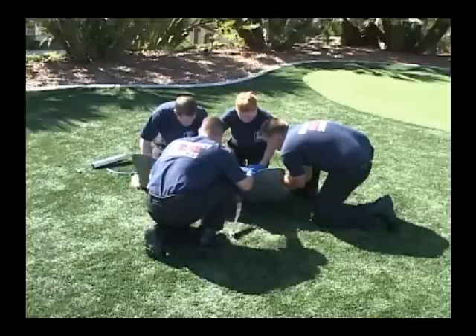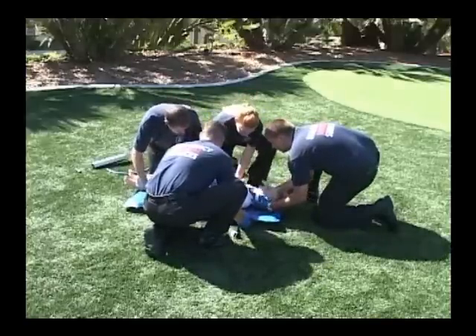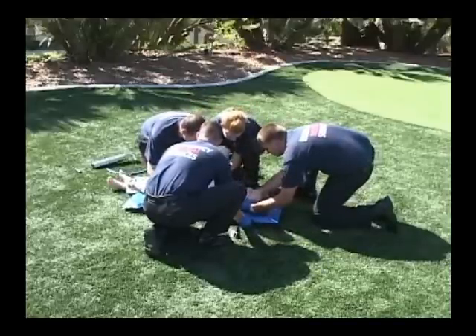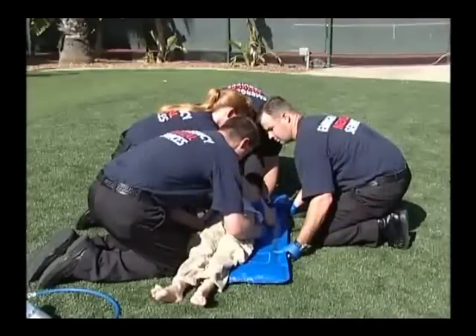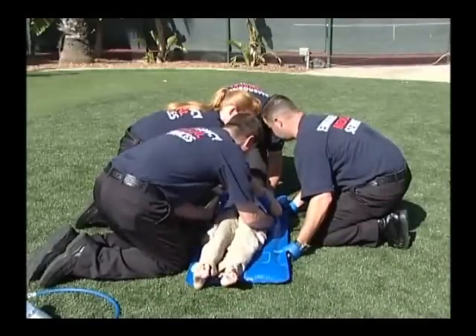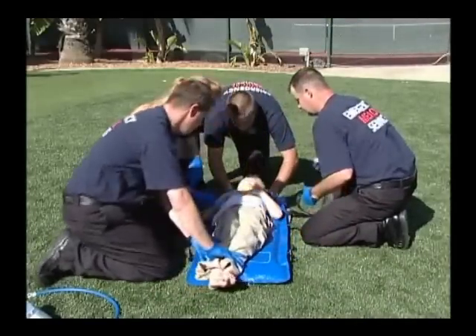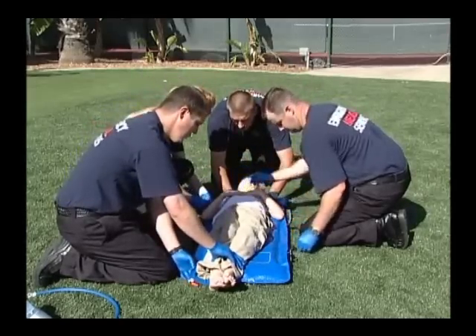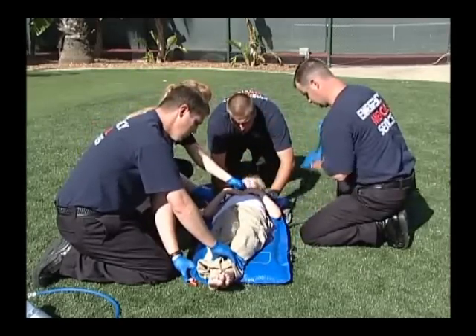The injured child should be log-rolled or lifted onto the vacuum mattress in accordance with the procedures established by your local EMS medical director. Once the child is properly positioned, the straps can be secured and the mattress evacuated. Care should be taken to minimize any movement of the patient during the application and securement of the vacuum mattress.